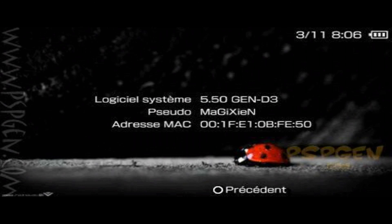Congratulations! Now you have the custom firmware 5.50 GEN-B3 installed on your PSP.